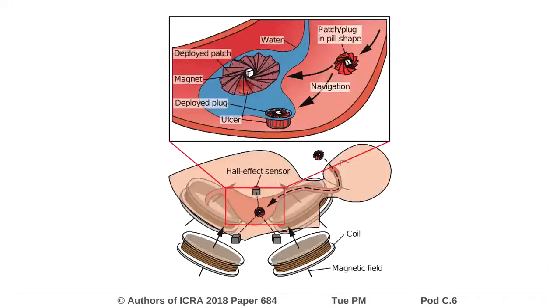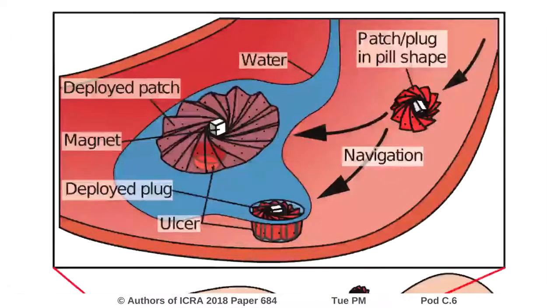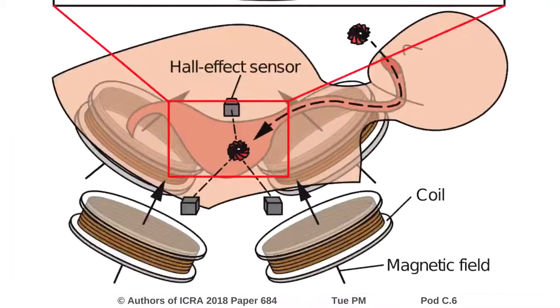This study presents a new ingestible robot designed to patch or plug stomach ulcers. The robot consists of a small origami structure made of agarose hydrogel, with a magnet embedded at its centre. The robot is controlled using a changing external magnetic field, with autonomous control possible using our real-time magnetic localisation system.